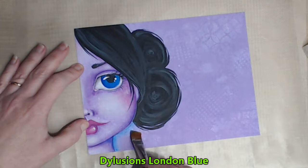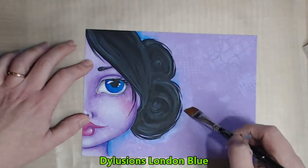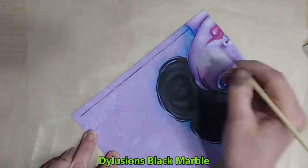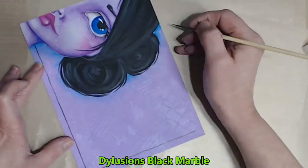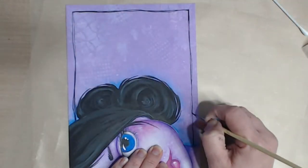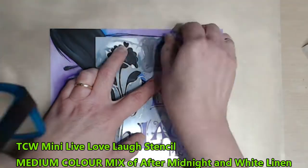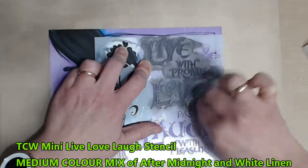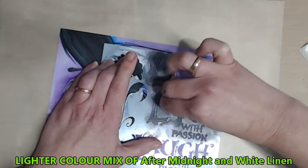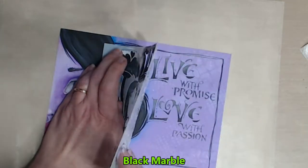I want my girl to pop out of her page a little more so I apply washes of the Dylusions London Blue. I load my fine liner in the Dylusions Black Marble and create a loose freehand border. I decide to add two lines of my stencil: Live With Promise and Love With Passion. I fill it in with a sponge after creating a mid-tone grey, then I've made a lighter grey and tapped that only into the top half of the stencil before tapping in the Black Marble to the bottom half.